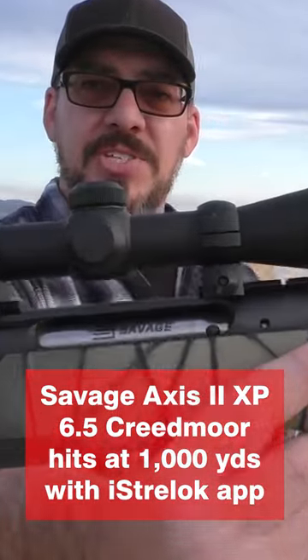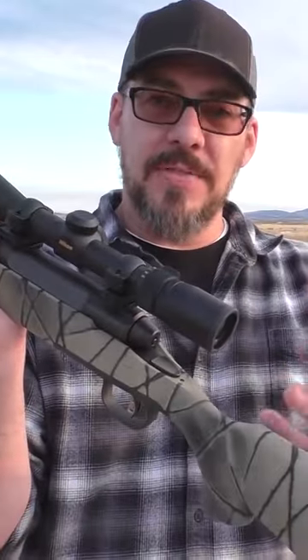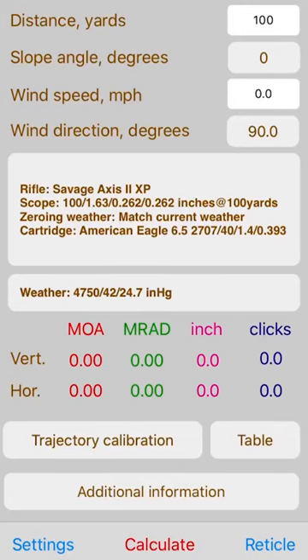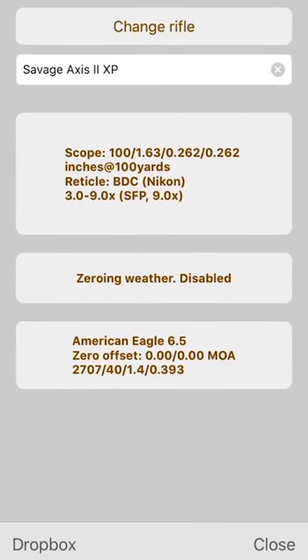If you ever get a chance to pick up a Savage Axis II XP in 6.5 Creedmoor, jump on it. Talking about the scope and how I got on this target — I used an app called Strelok, which is a great way to enter all your data for your gun: your velocity, your grain weight,